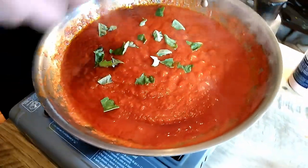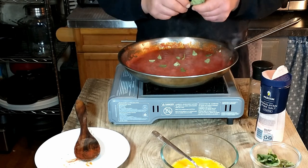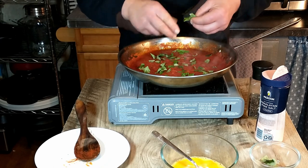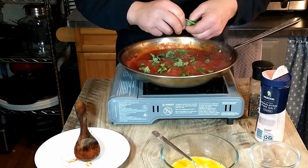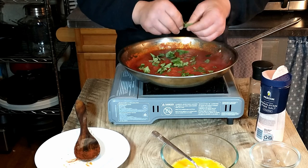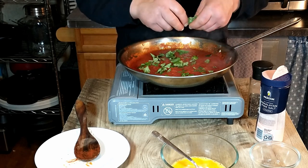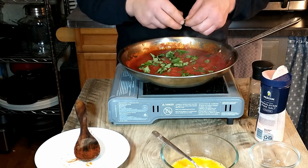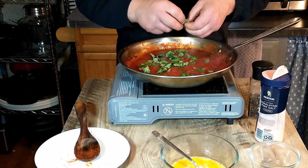This already smells just absolutely fantastic. We do have our bowtie pasta cooking, and once we are ready to add the pasta to the sauce, we will first be adding a couple of eggs that have been lightly beaten. You don't want your sauce too hot at this point because otherwise you're going to get scrambled eggs.